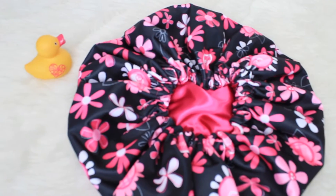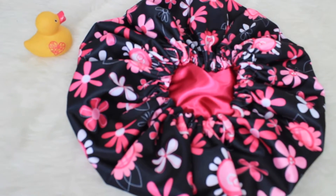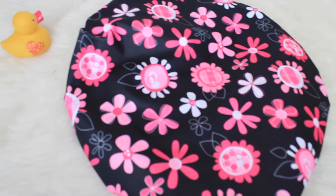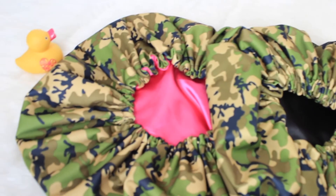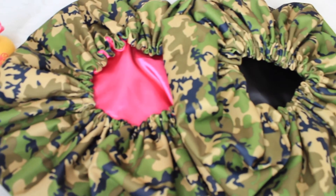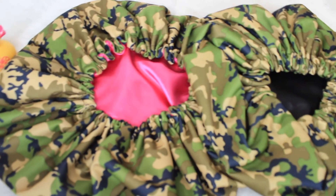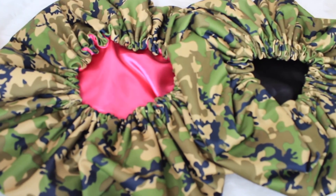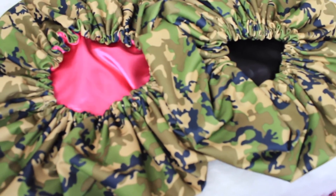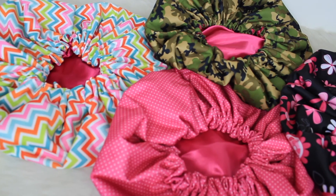This one is the black and pink floral shower cap — it's a pretty black with pink and white flowers and it's lined with hot pink satin. Lastly, here is the camo shower cap — it's an army fatigue camouflage print and you can have it lined with pink, black, or brown satin. The options are available on the website. Thank you guys so much for watching and I will see you all in the next video, bye!